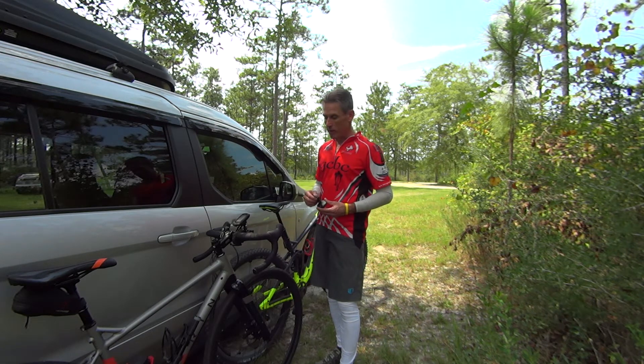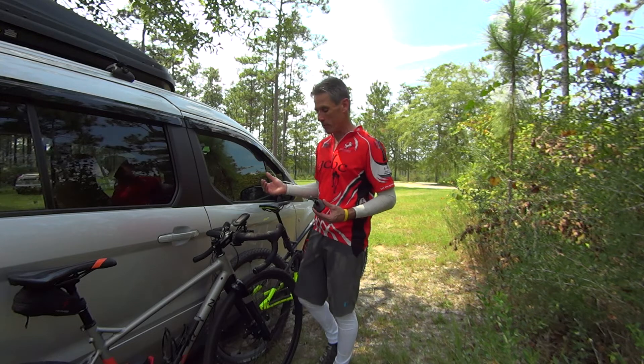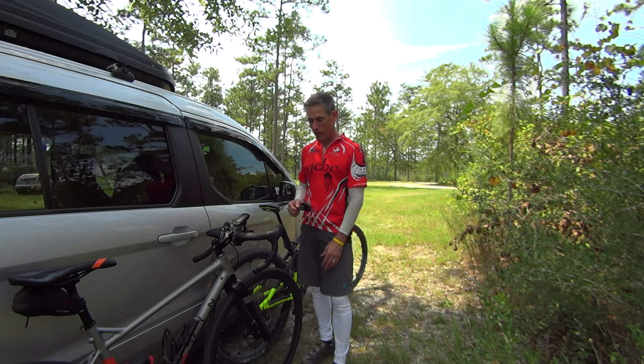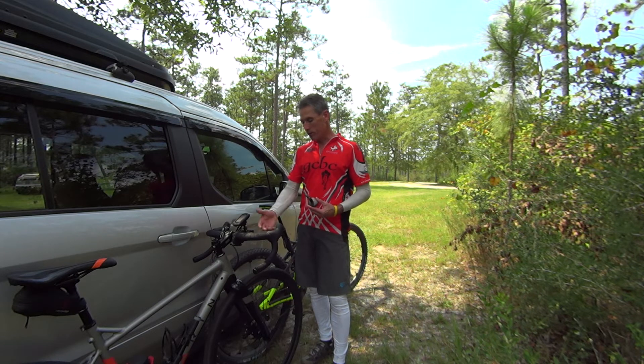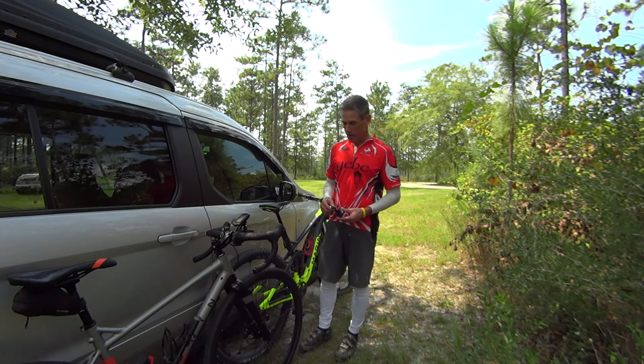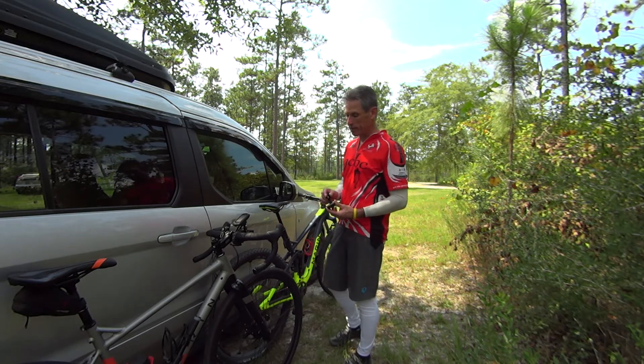I've spent a little bit less and a little bit more on crank-based power meters, but for this conversation we'll say a power meter on your crank costs $400. If you sell that bike in a year or two, you're not really going to get that money back out of it. But with this movable power meter you can move it from bike to bike very easily. And I did that this morning.